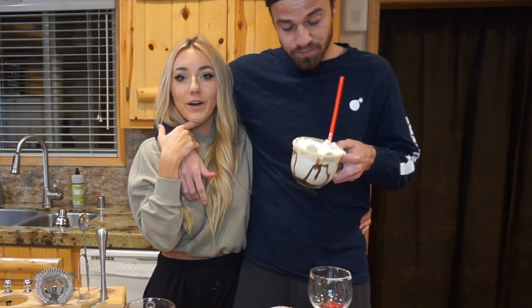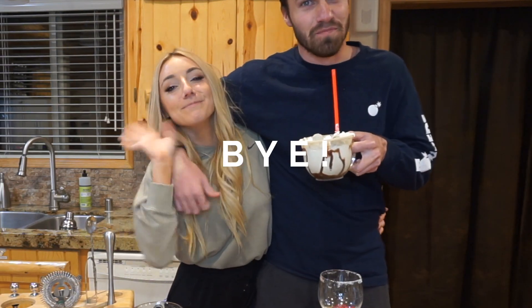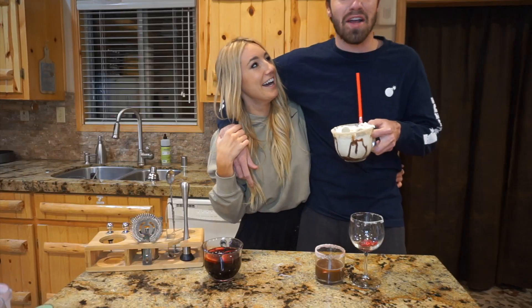Comment below and tell me which one is your favorite. Share it with a friend if you want them to make it for you. Alright, bye!